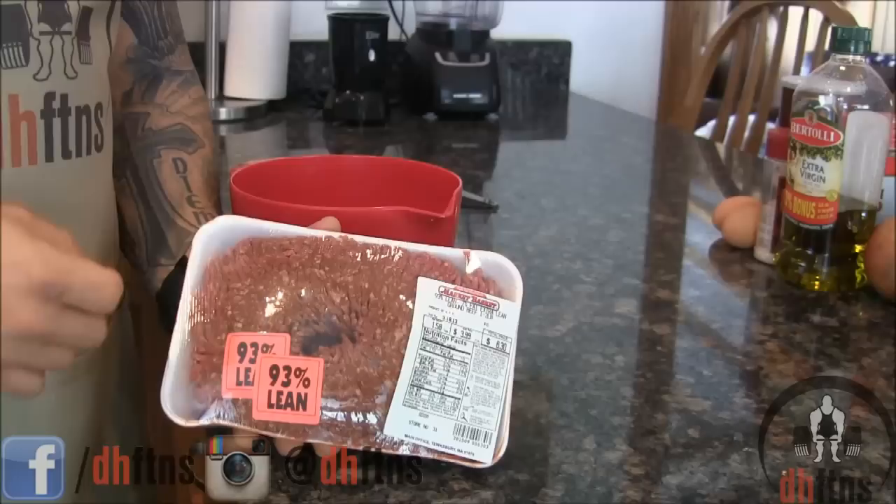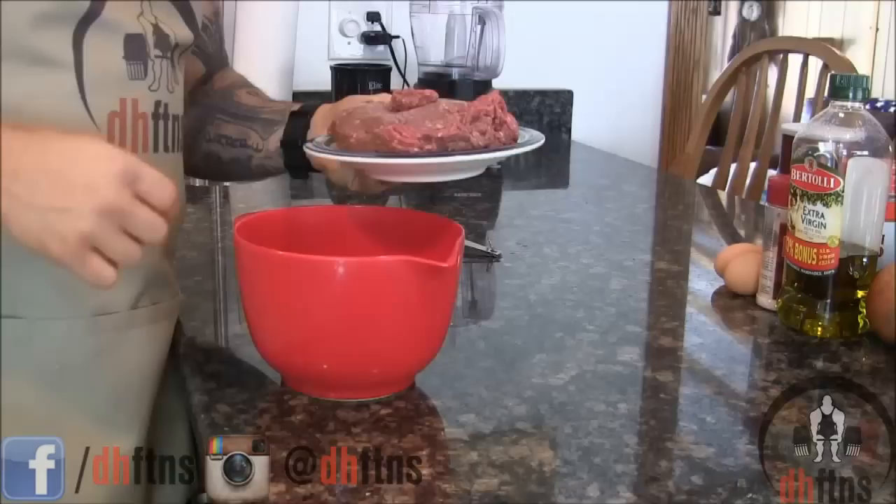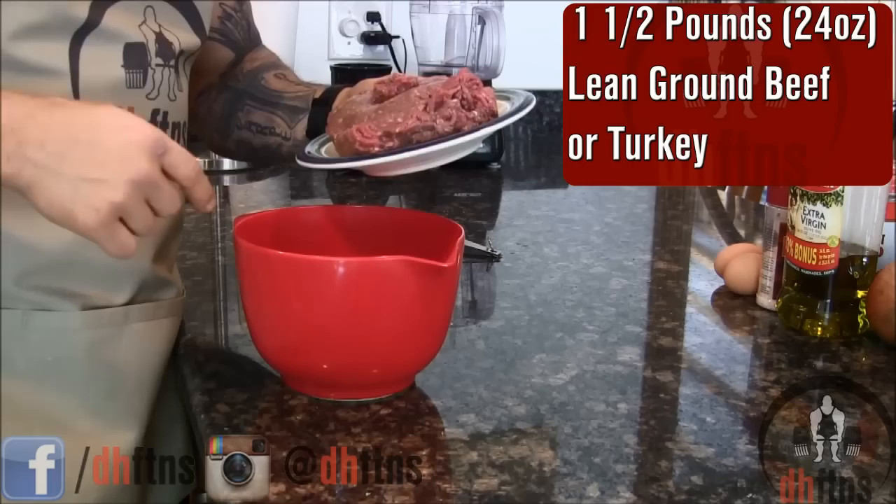The first thing we're going to do is season our meat. You can either use lean ground turkey or lean ground beef in this recipe. As you can see, I'm using 93% lean. Take out a large mixing bowl and we're going to put a pound and a half, or 24 ounces, of lean ground beef or lean ground turkey into it.